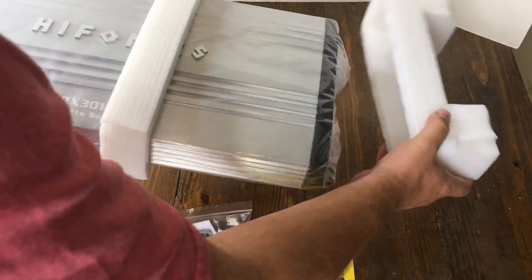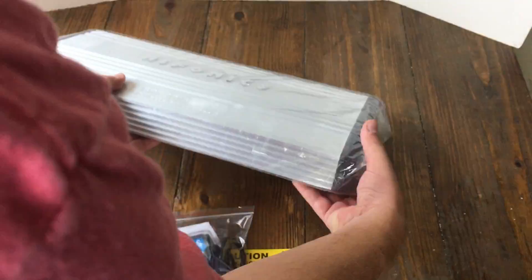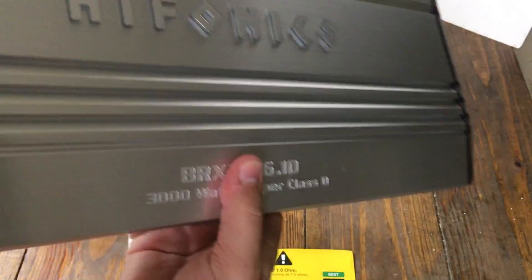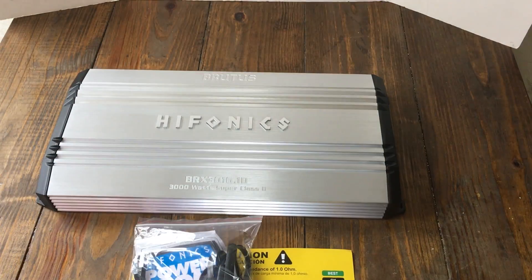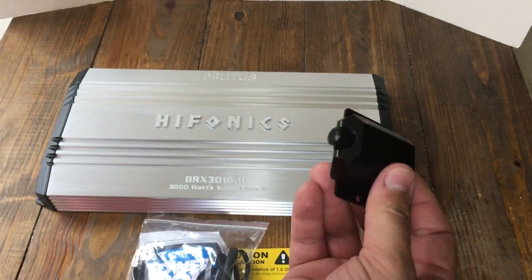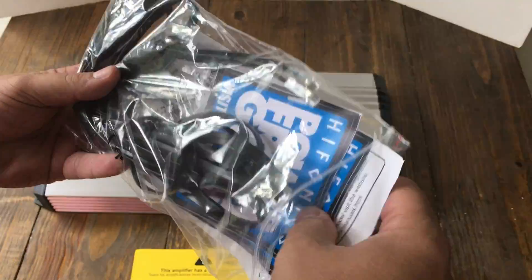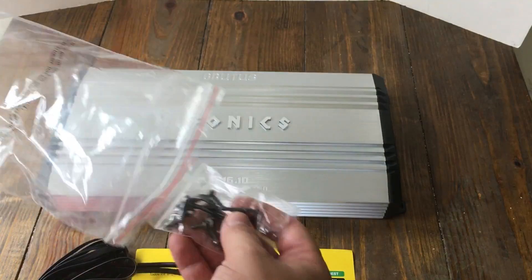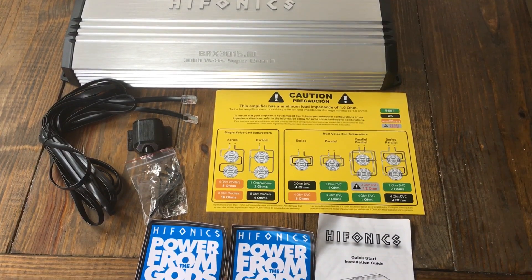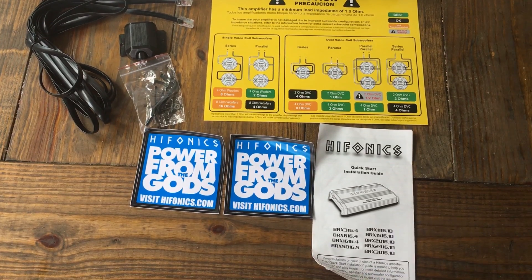Let's pull it out of the box and see what it's all about. The amp includes a bass knob and a remote bass cable. Here's the bass knob — pretty generic like most of them. Here's the bass cable and some of the other things. Always good to have a warning guide showing you how to wire up subwoofers.